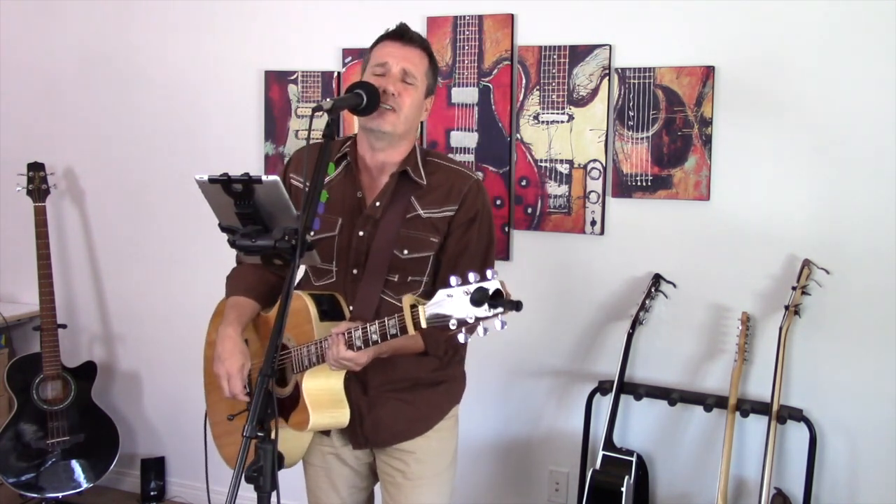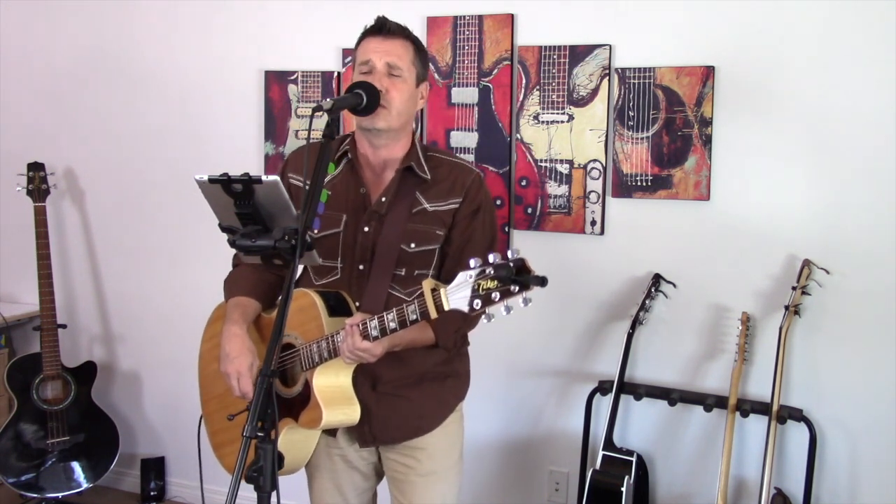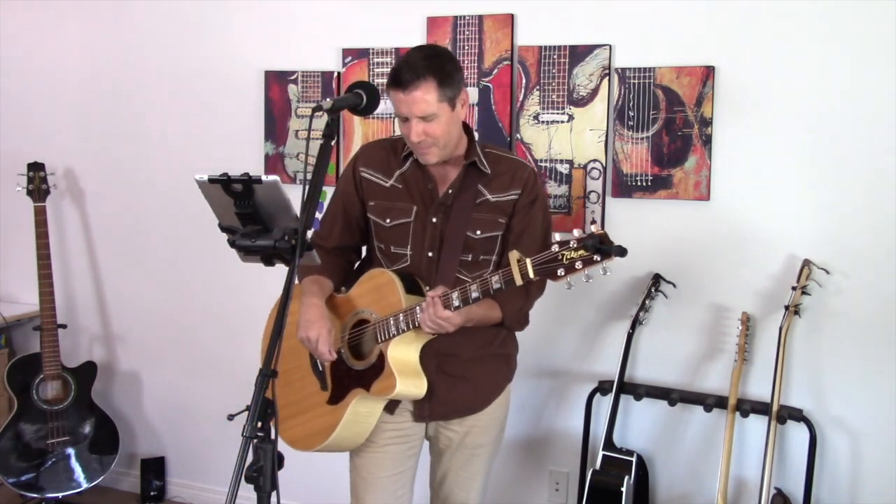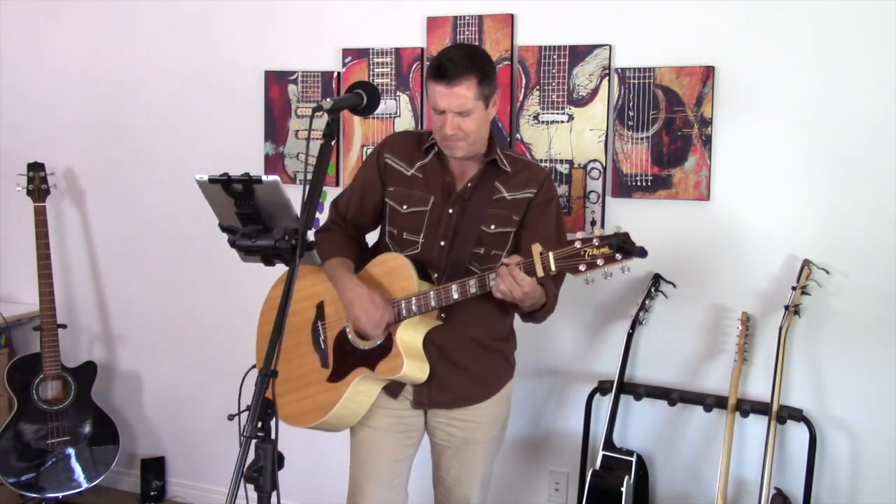Give me the beat boys, free my soul. I want to get lost in your rock and roll. Drift away. Give me the beat boys, free my soul. I want to get lost in your rock and roll. Drift away. Give me the beat boys, free my soul. I want to get lost in your rock and roll. Drift away.